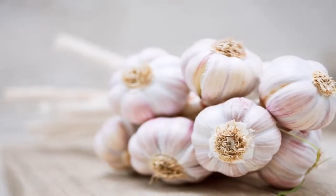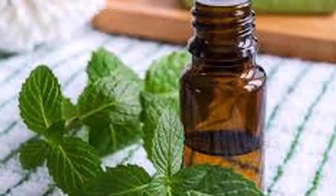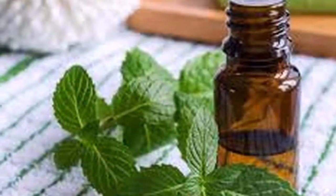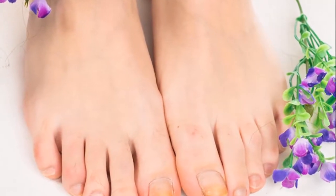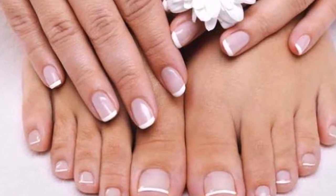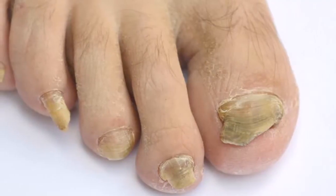First, thoroughly wash the lemon and rosemary leaves, then chop the lemon with the peel into small pieces. Bring the water to a boil in a large pot, then add the chopped lemon. Afterwards, add the rosemary leaves and peeled, chopped garlic. Let these ingredients boil for 10 minutes, then let it cool.